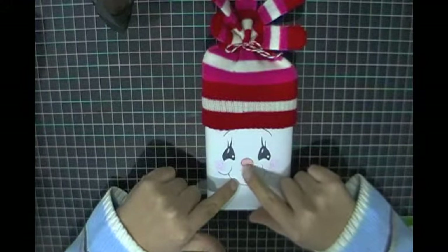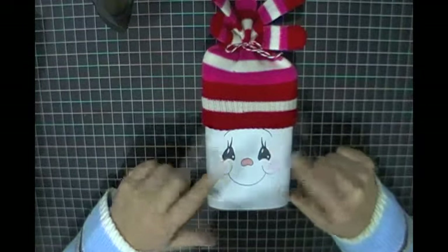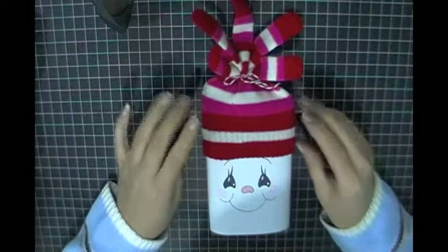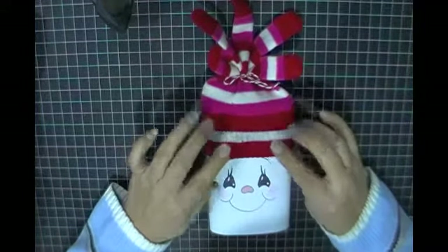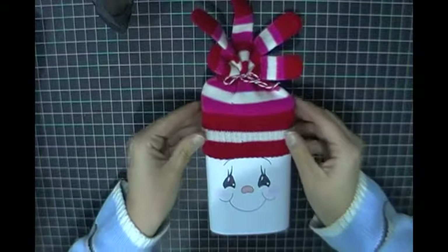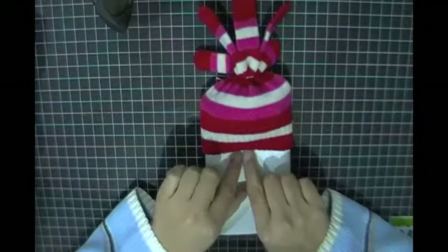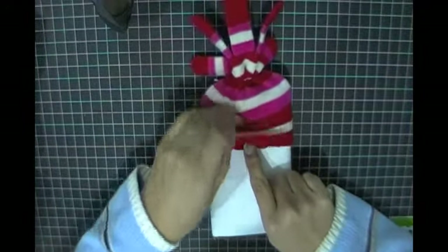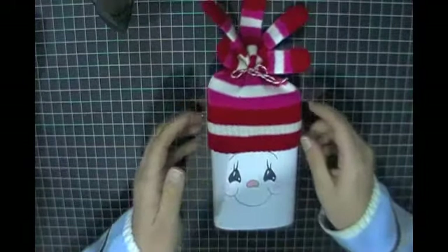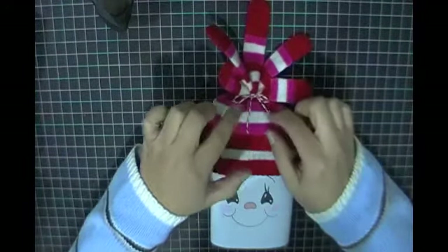I went ahead and stamped that with my black Memento ink, chalked the cheeks, and added some freckles. Then I used my Copic marker to color in the nose, and my white gel pen to intensify the eyes just a little bit. For the top here, this is just a pair of dollar gloves that I got at Michael's — I've got one used for the topper of the popcorn bag, and the other glove tucked underneath so the recipient will get a pair of gloves as well as the popcorn.